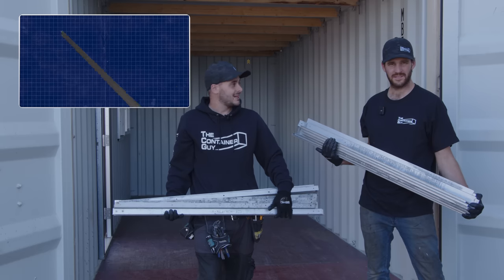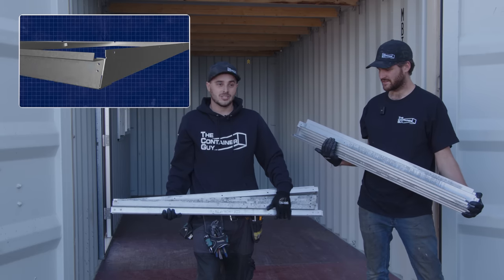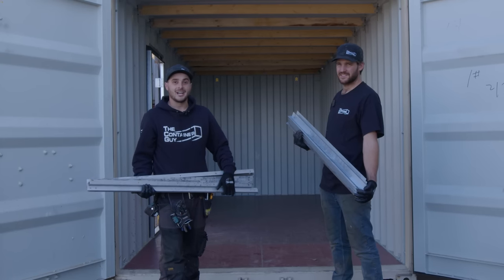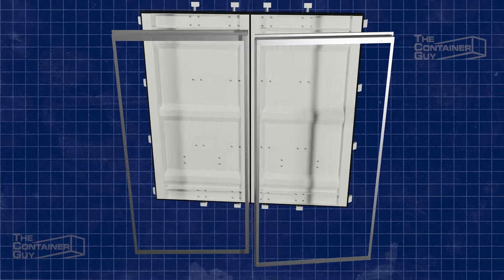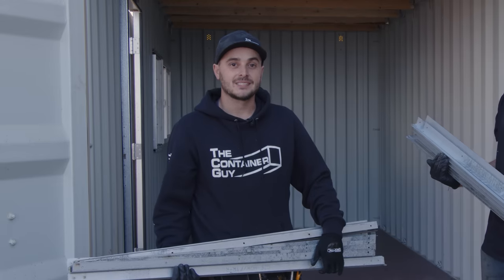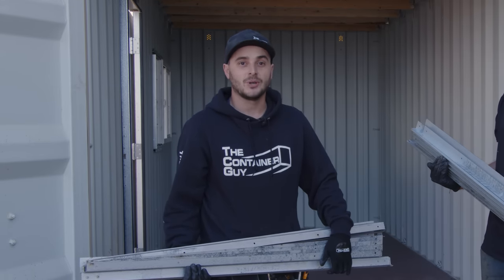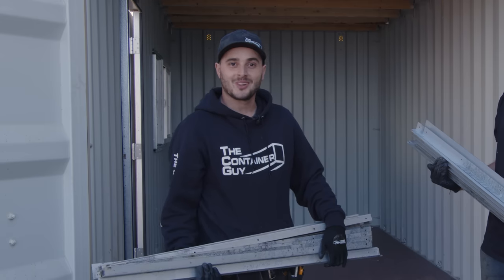By doing this, we accidentally made them way easier to install — it took out so much of the guesswork. This new design has the DIYer in mind. It is very simple, it does a lot of the thinking for you, and it gives you the ultimate way to insulate your shipping container doors and trim right up to that with your interior wall coverings.